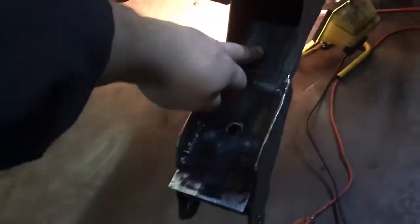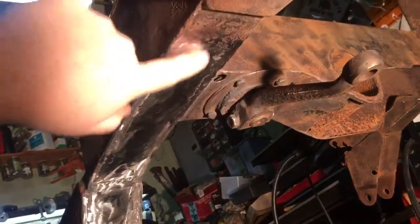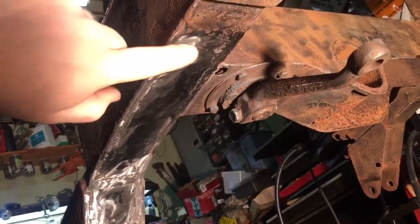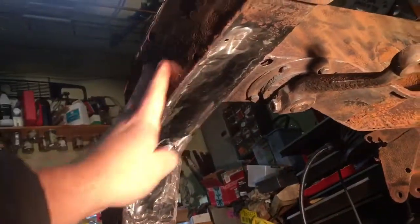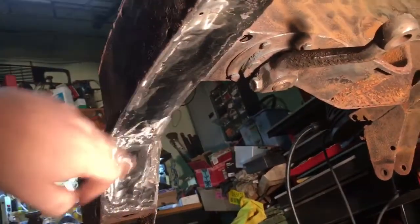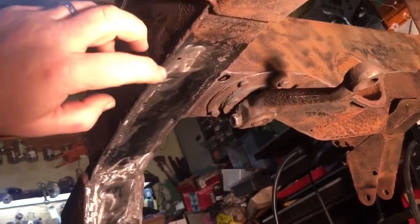Underneath here is the underside of the frame — this was nothing more than a big hole the whole length of the rail. So I cut it out, trimmed it real close to the vertical pieces of the frame, got a piece of cardboard again, cut it out, and traced it onto the 14 gauge sheet metal. Then I started doing some stitch welding.